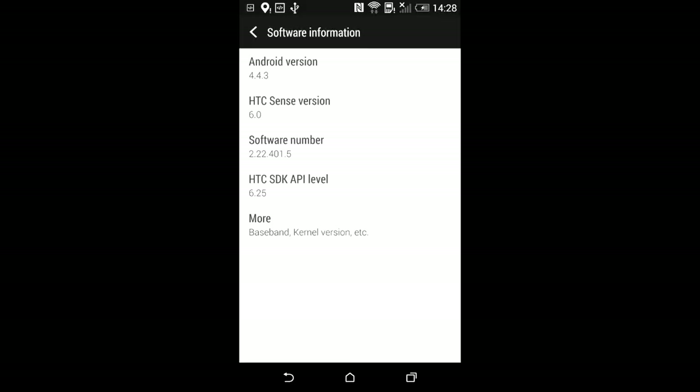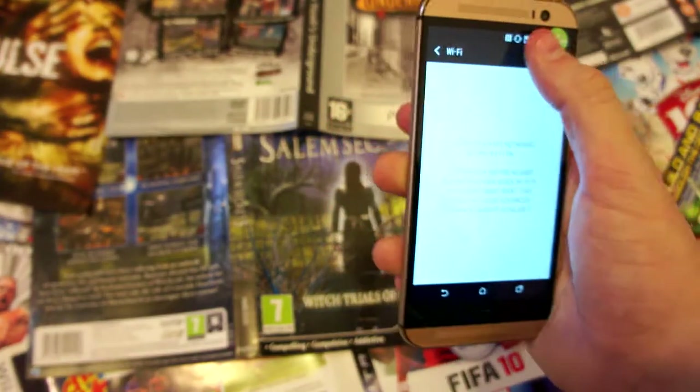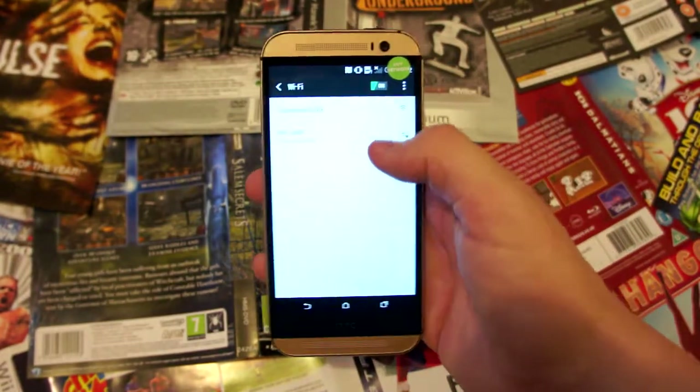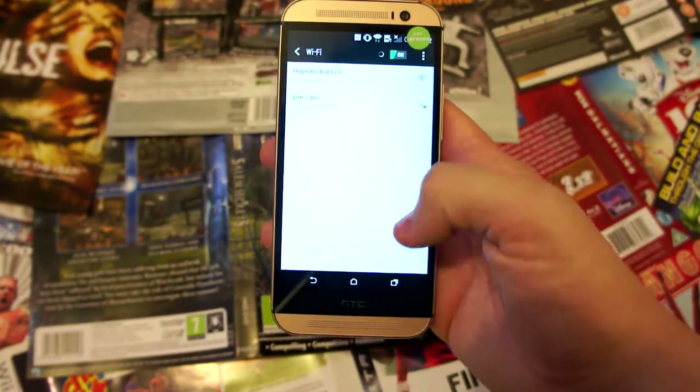The phone packs the Snapdragon 801 chipset, featuring a Krait 400 quad-core 2.3 GHz processor and an Adreno 330. This is the standard going set for phones right now, so you should be able to run everything at full capacity. It also features a 2600 milliamp battery.